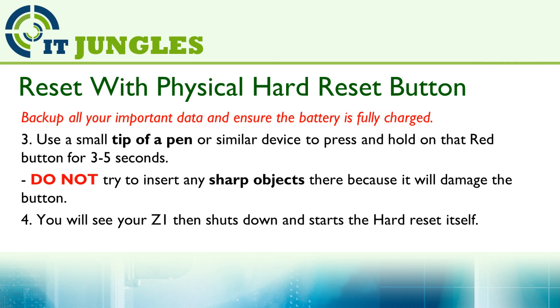Do not try to insert any sharp object there because it will damage the button, so try to do this carefully, just using a paper clip or something similar. After 5 seconds, you should see your Z1 shut down and start to reset itself.